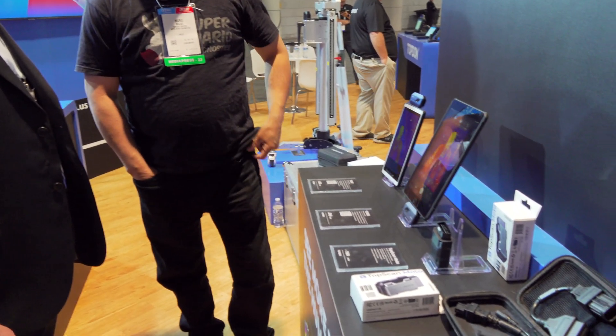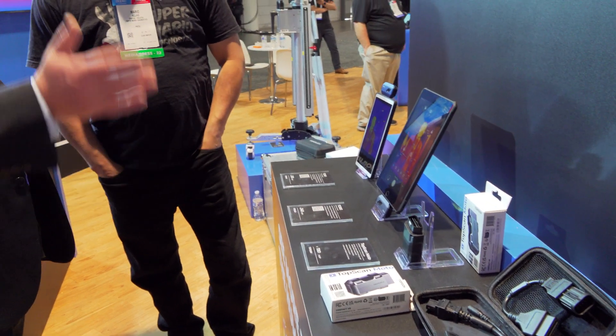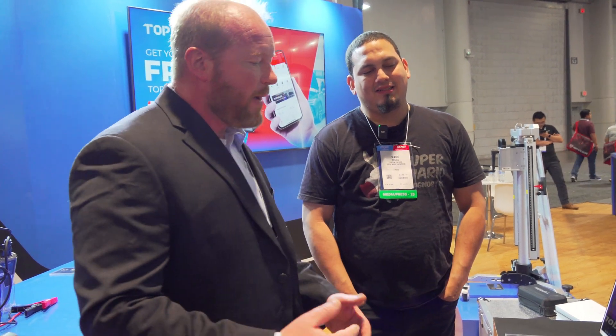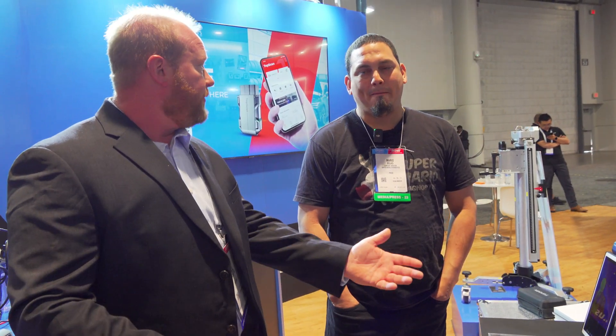Now if you buy the Moto, can you get automotive on there? Yes — with a software addition, you can do automotive on it as well. Back and forth. And we just keep expanding on that platform, giving you the power of diagnostics on your phone.